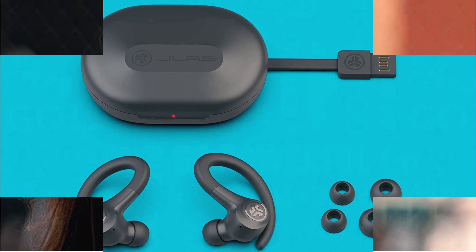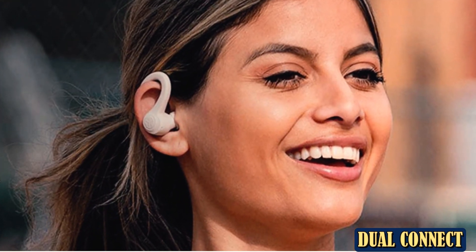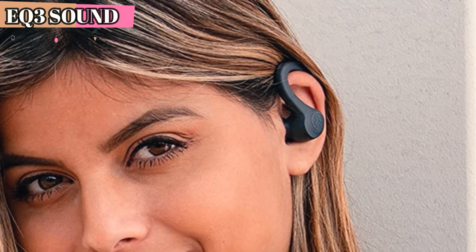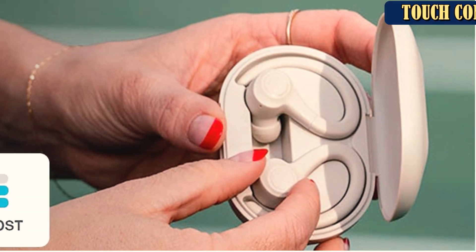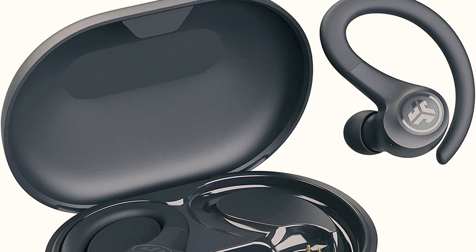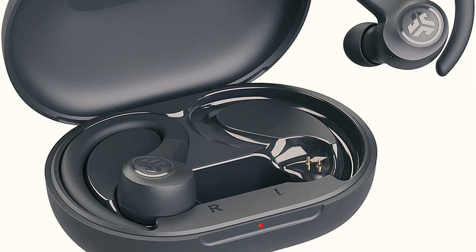This sealed pair doesn't let in any outside sounds and doesn't include an awareness or hear-through mode, so it isn't a good match for anyone who wants to hear their surroundings on their run. The sealed tips of the Go Air Sport will amplify footfalls and breathing sounds, as isolating earbuds tend to do. The large case likely won't fit in a pocket, but it should fit in a running belt. The microphone quality is somewhat muffled — people should be able to understand you, but they may ask you to speak up on occasion if you're naturally soft-spoken.